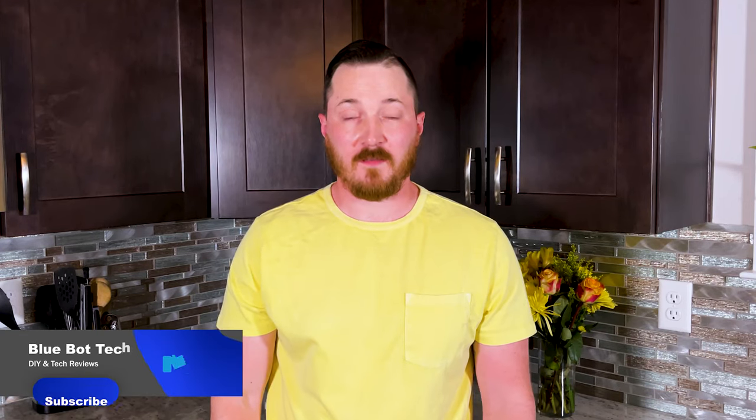Welcome back to Blue Bot Tech. Today we're going to be going over how I did an under and over cabinet lighting install using WLED and some SK6812 LED strips. The SK6812 does have that extra white channel, so it gives you that nice warm white light I was looking for to blend with the rest of the lighting in my kitchen.